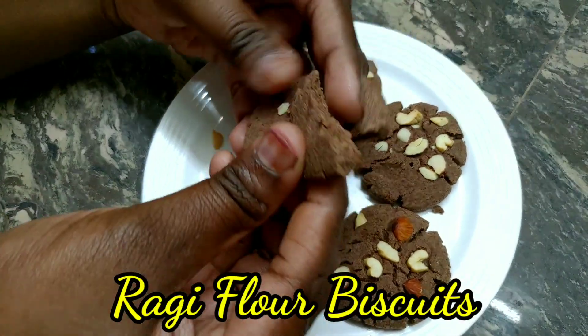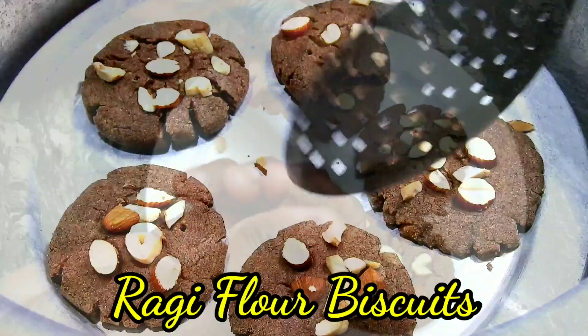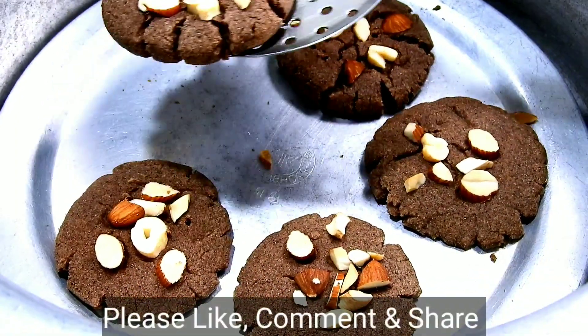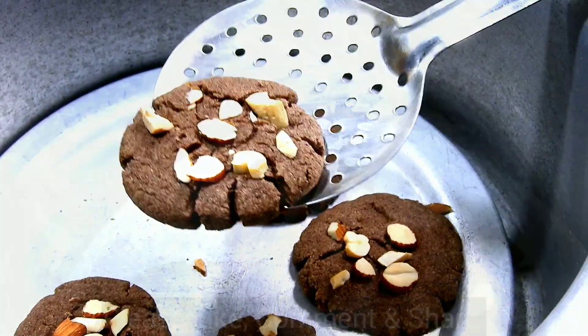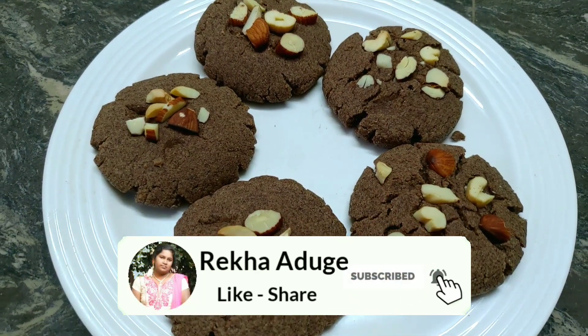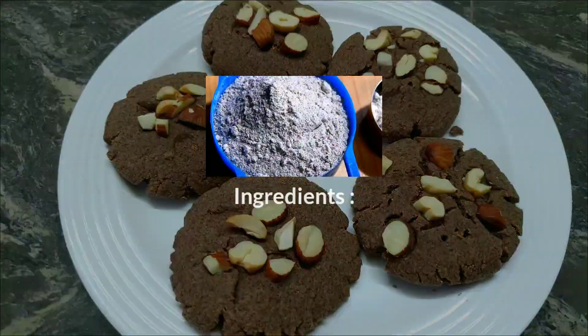Hello friends, welcome to my channel. Click the bell icon to subscribe to my channel. If you want to make a video, you will be able to make a video of my channel. These are the ingredients of my channel.